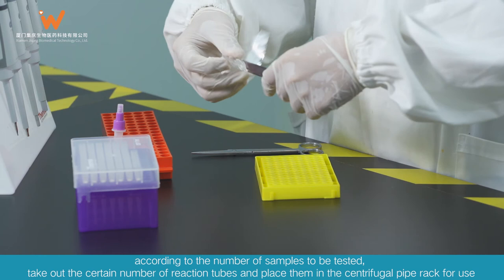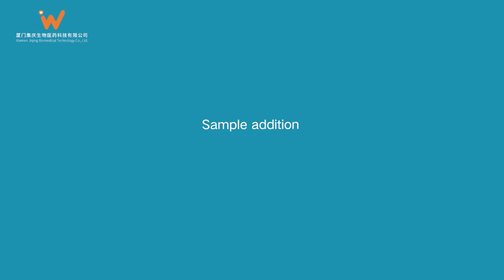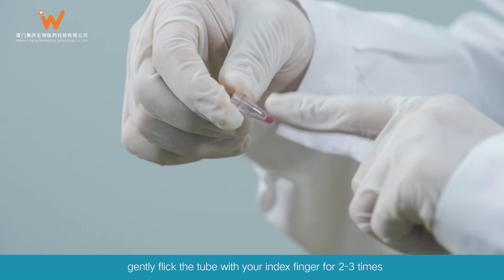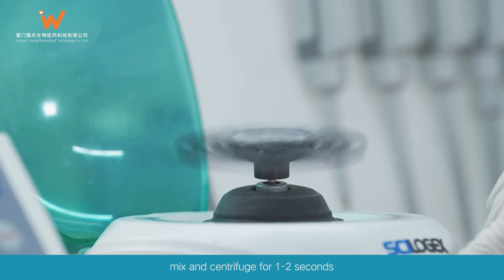Reagent Preparation: According to the number of samples to be tested, take out the appropriate number of reaction tubes and place them in the centrifugal pipe rack for use. Sample Addition: Add 20 µL sample liquid from the Throat Swab Preservation Tube to the reaction tube, cover the tube, gently flick the tube with your index finger 2–3 times, mix, and centrifuge for 1–2 seconds.